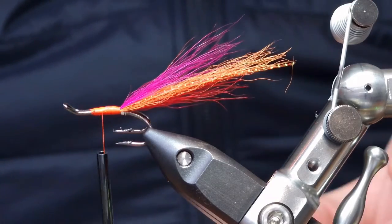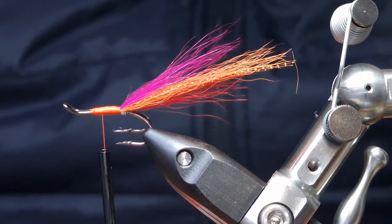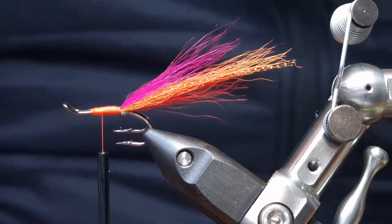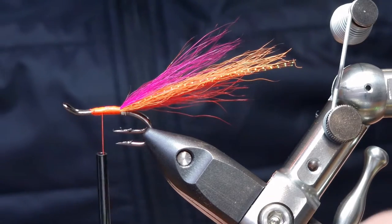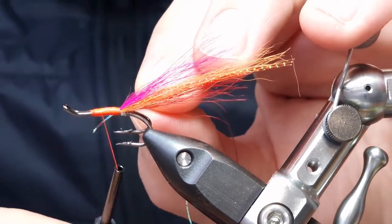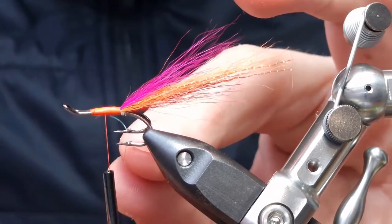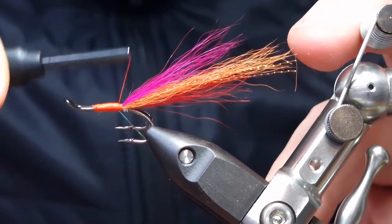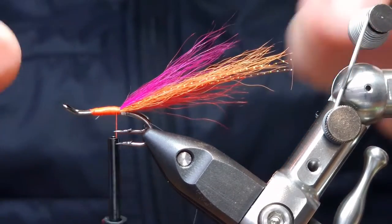For our rib, we're going to use some small mirage tinsel — this is really, really bright and I think it looks great for a rib. Tie that in to where your body starts, then just bring it back and if you have a wee material clip, get it up out of the way.